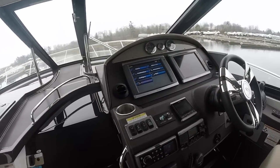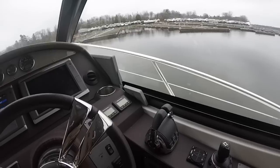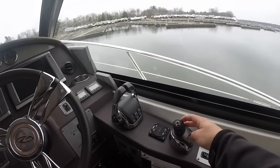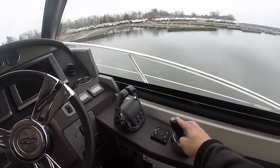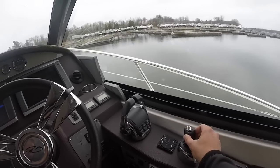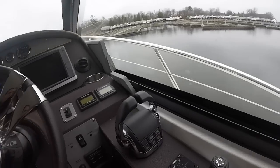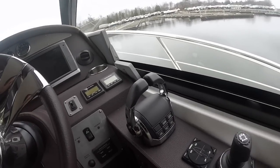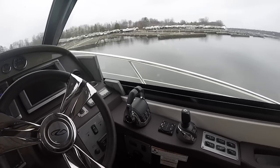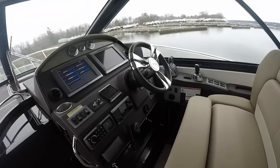Scanning across the helm we can see the two Garmin chartplotters, and here's the IPS joystick where you can control this boat just by pressing a button — the joystick moves the boat exactly how you want it. Within 30 seconds you get a good feel for how it responds, which makes docking a breeze for anybody. The boat is powered by twin Volvo Penta diesel D4s at 300 horsepower each. Cruise speed is about 31 to 35 mph and top speed is almost 40 mph.